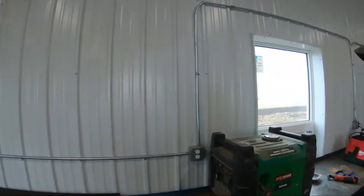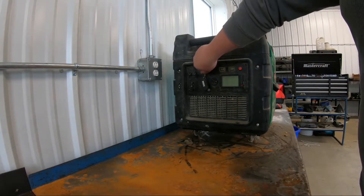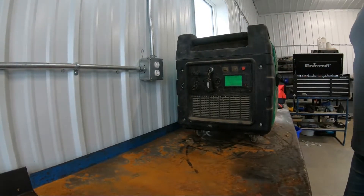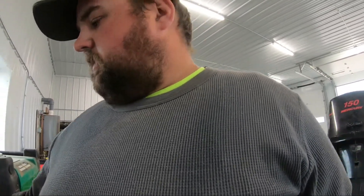Well guys, turns out nothing's wrong with this guy. I put fuel in it, it fires right up. It's been shut off for a bit now — the Ford's running in the background. Battery's dead, needs a battery. Turn her on and give her a ton. Got to turn the fuel on — fuel wasn't on. But there you have it, it runs. No idea what was wrong with it.